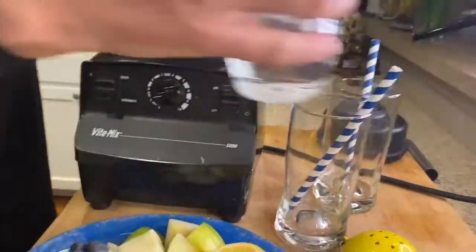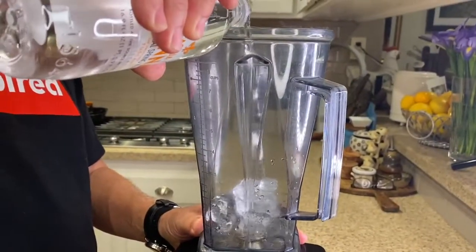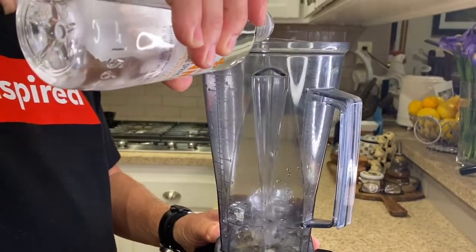Okay so first off I got a blender and I'm going to take some water and add that to some ice. So this would be like a frosty smoothie.